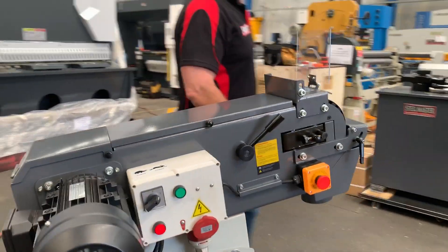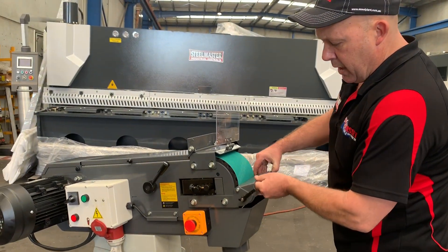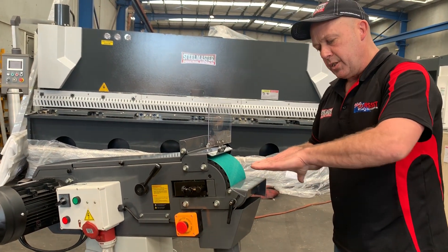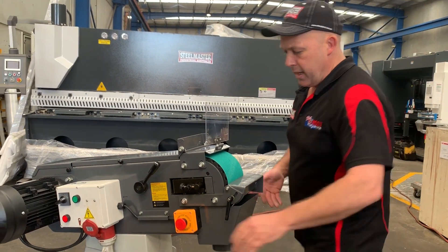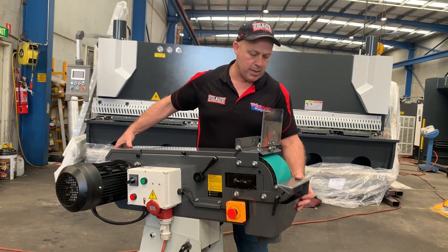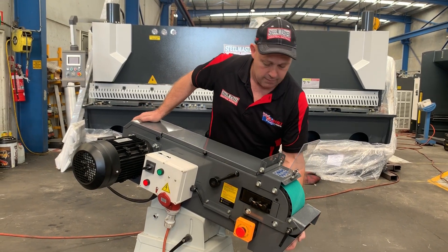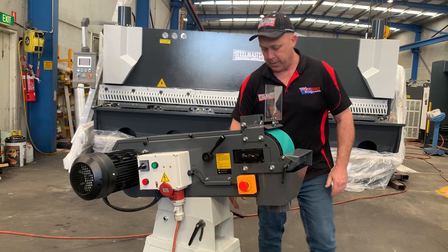Running around the front of the machine, we also have a quick action approach angle adjuster so you can tilt your approach angle when you're finishing. These levers here can also be quickly adjusted to tilt this up and down, so you can tilt your approach or working angle very quickly, then just lock that back up again.